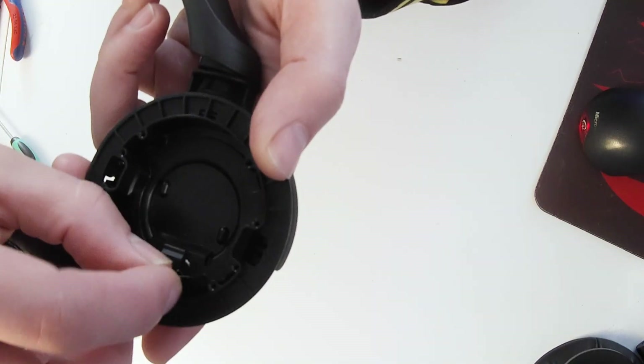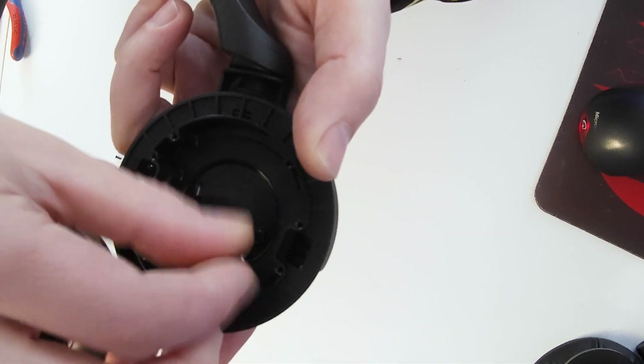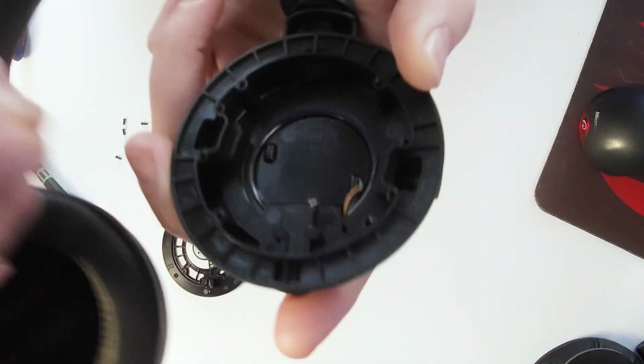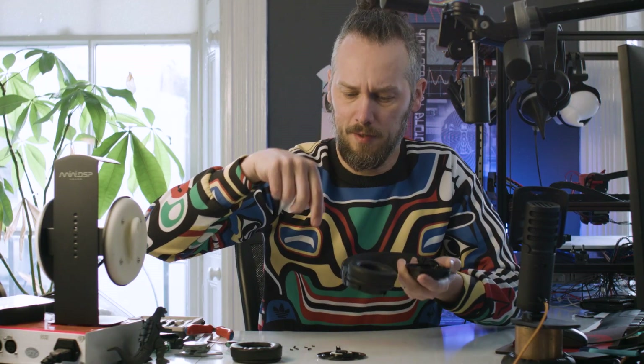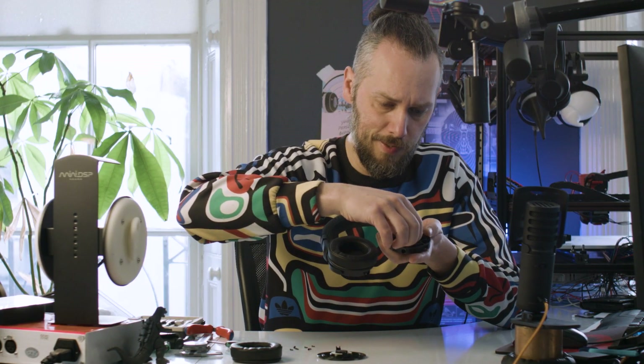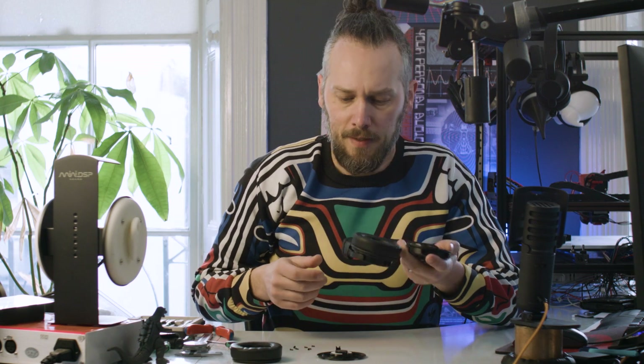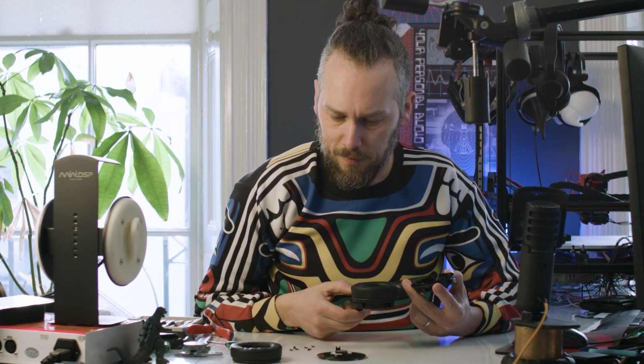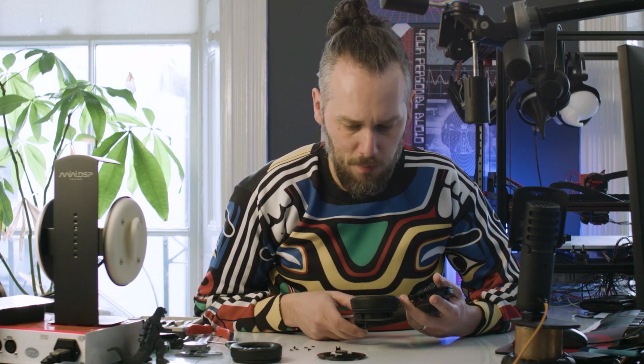Look how short those wires are - that's holding the driver on, and it's kind of glued in. They must solder it onto the driver and then pull the wires through, because there's not really enough in there to unsolder or solder it back on nicely. That definitely gets minus repairability points, because it's going to make removing that driver really difficult.